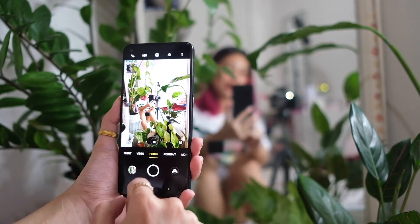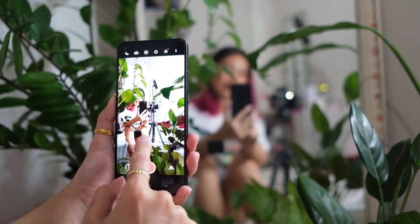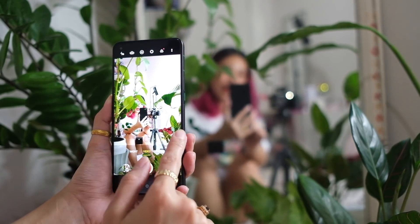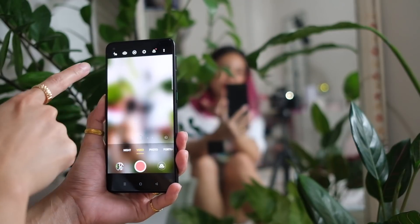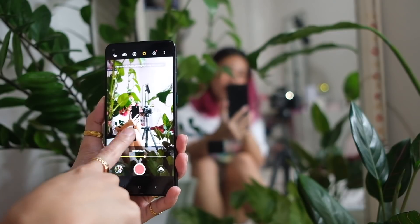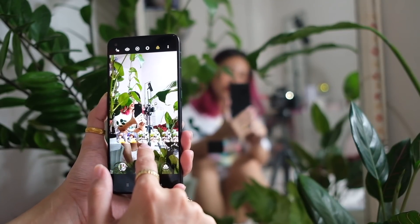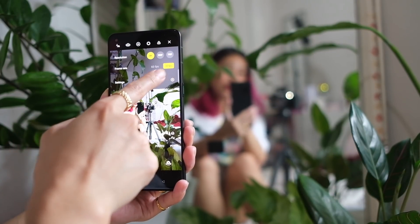Let's move on to the other side — we have video. You have wide, 1x, 2x, 5x, and up until 10x video. You have a beauty mode toggle, and there's also an ultra steady mode — as you can see, that crops in a bit. You have AI video and bokeh on video — you can see how the camera background is now blurred. On video you also have different filters, and under settings you can shoot up until 4K at 30fps.